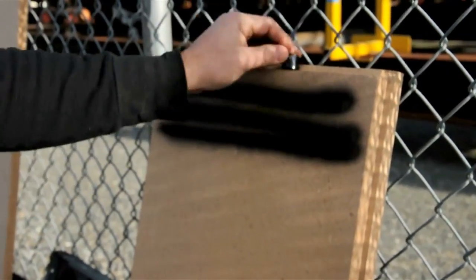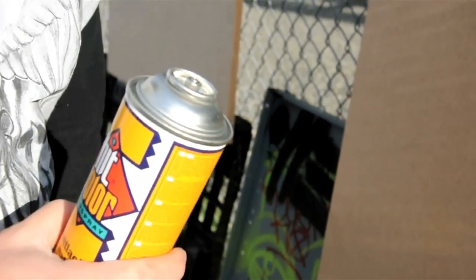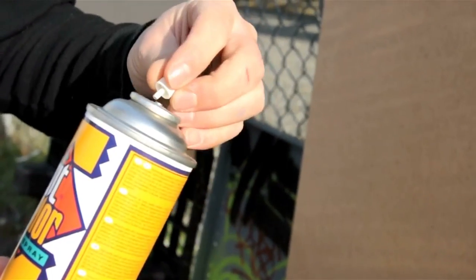Now if you want to step it up, like I recommend — obviously stock tips are good for some things, fading, catching scratch fills and whatever else — but if you really want to step it up, I definitely recommend putting like a New York Fat Cap or something on one of these.